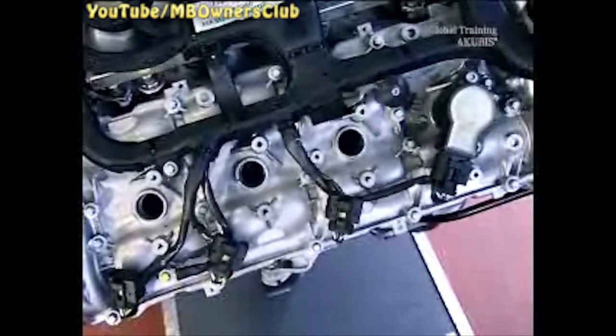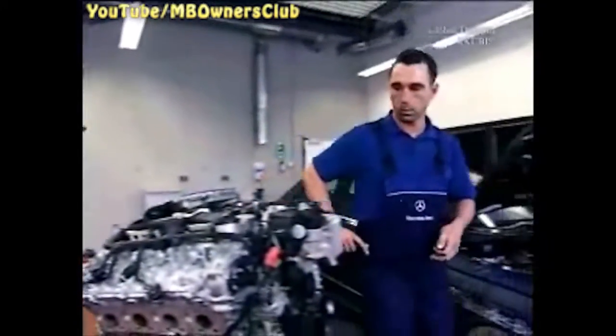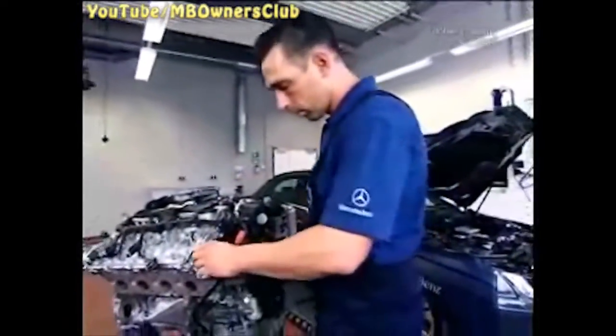Remove the 8 ignition coils and the spark plugs. Now to the removal of the cylinder head cover. First, remove the air shut-off valve.